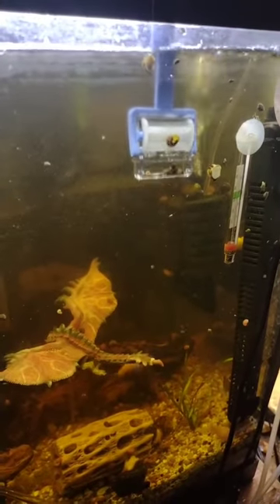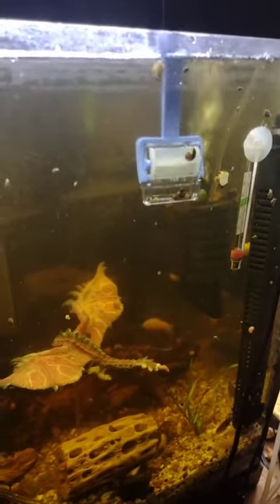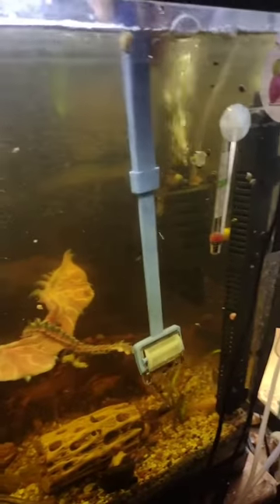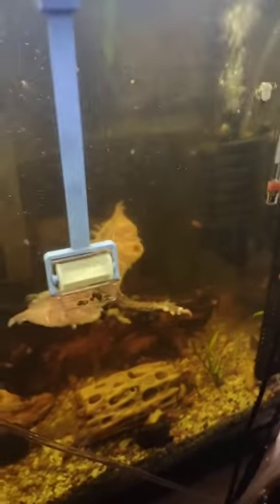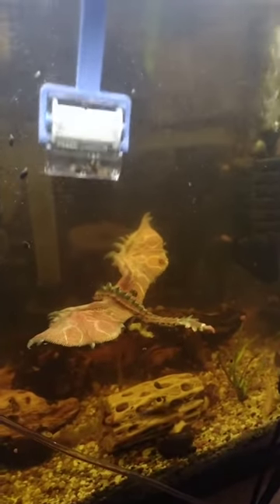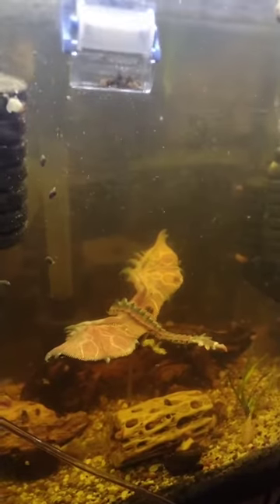It won't really get any of the bigger snails, so you don't have to worry about them getting hurt. But as far as the smaller rams and the bladders, it'll get every single one of them. It's so simple — you just go right under.